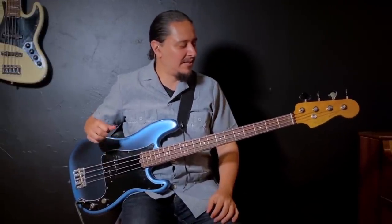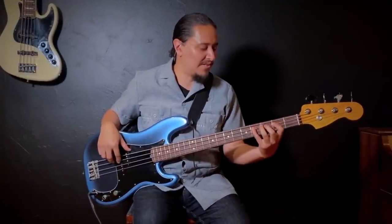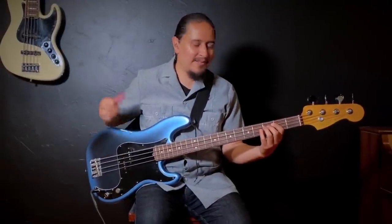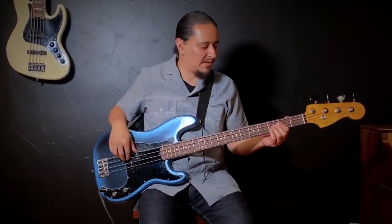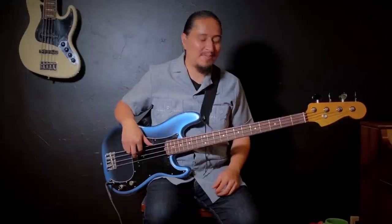Now I'm at E — the lowest note on a four-string bass. I'll do the E major pentatonic using a pattern with open strings. Then I go to A, then D, and then we're back to G.